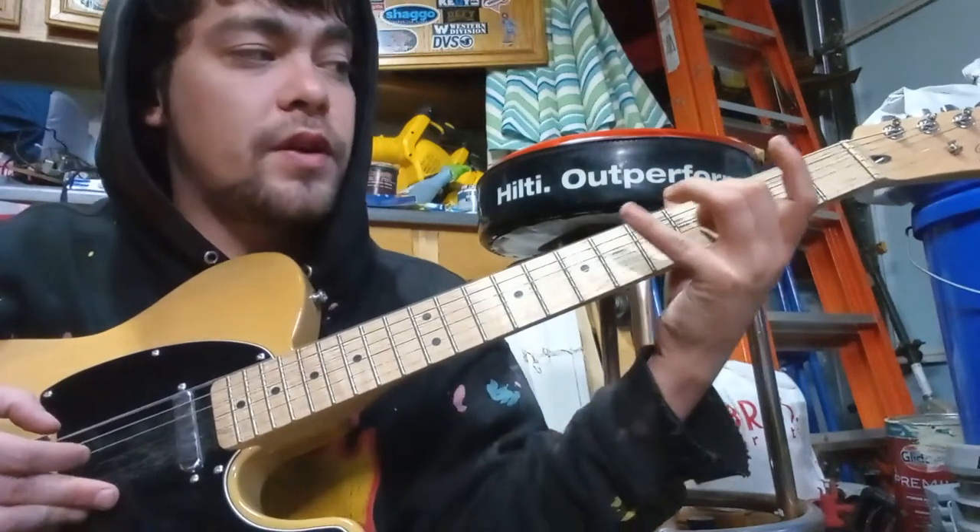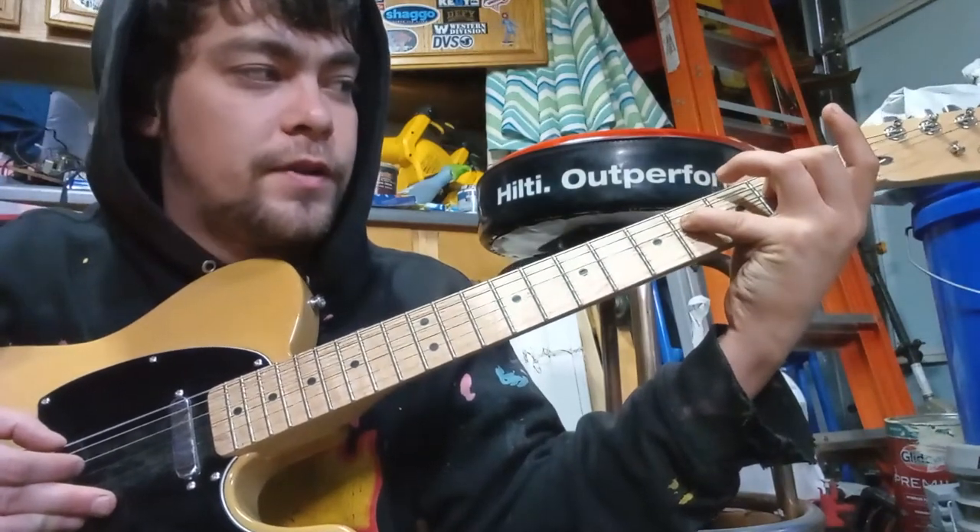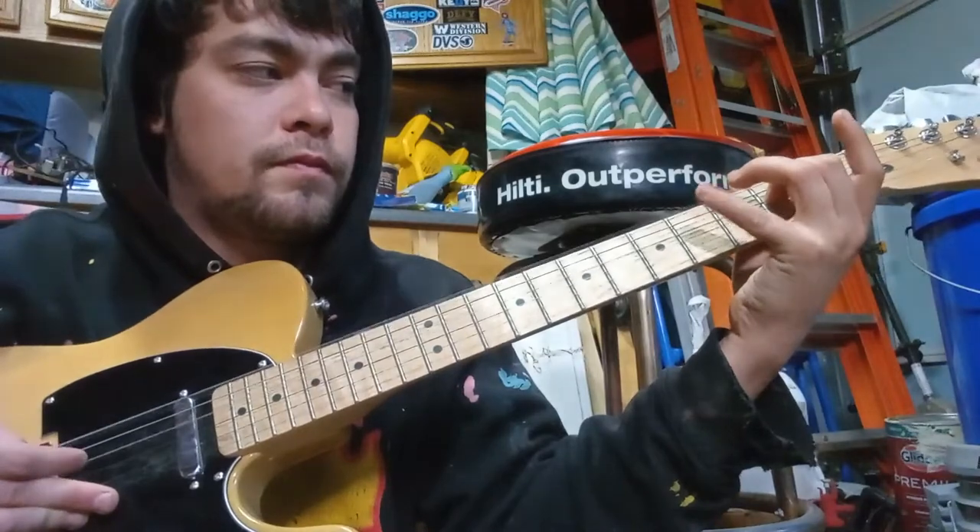And then instead of reaching out this time, you're gonna go to the second fret. And then you're gonna reach out to the fourth fret. And then nothing.